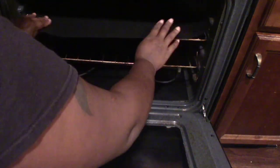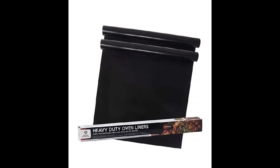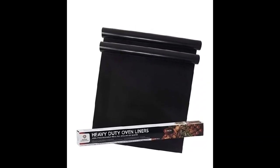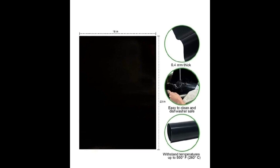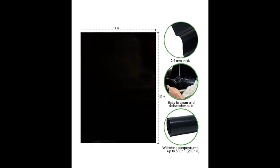It all comes down to a package that's only $13.99 — this is the two-pack of non-stick oven liners for the bottom of your electric oven. They are easy-to-clean silicone oven liners that are heavy duty and non-stick.